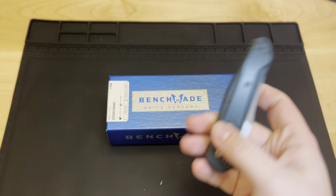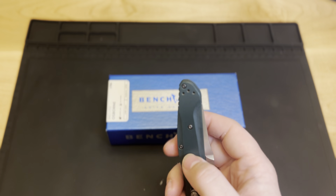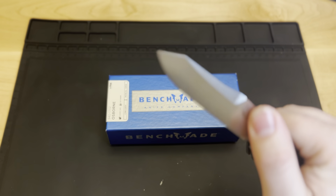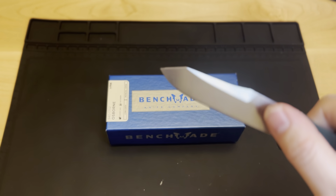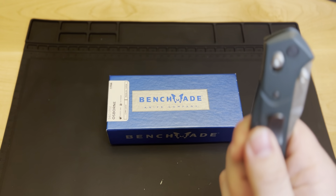It does have an ambidextrous carry, so you can carry on either side, which is nice. It carries tip up, which is really good. And then it does have that reverse tanto blade to it, which is a good look, in my opinion. It's a fantastic knife.